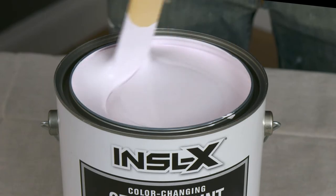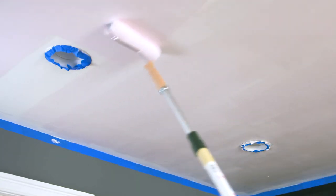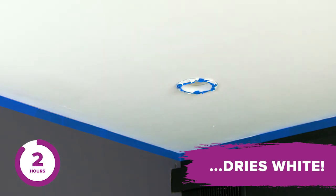Stir thoroughly. Cut in the edges. Be sure to keep a wet edge while rolling in one direction. Watch it go on pink and dry smooth and white to ensure no missed spots.